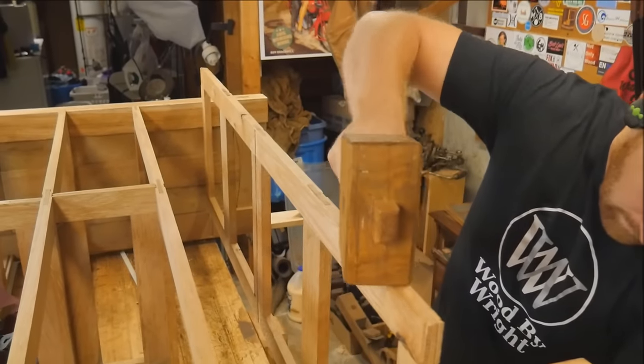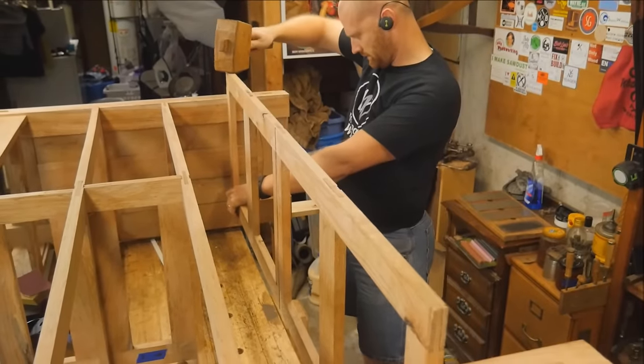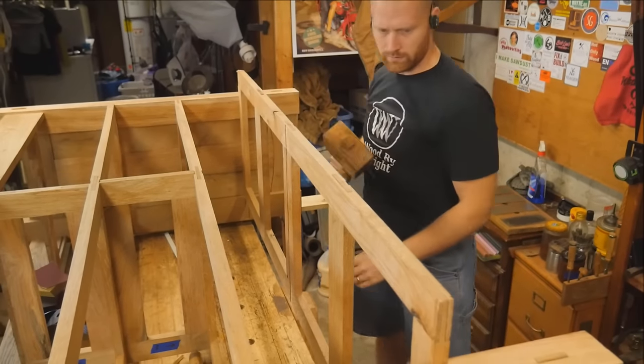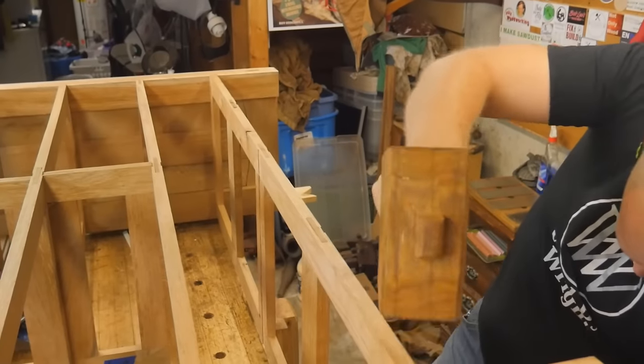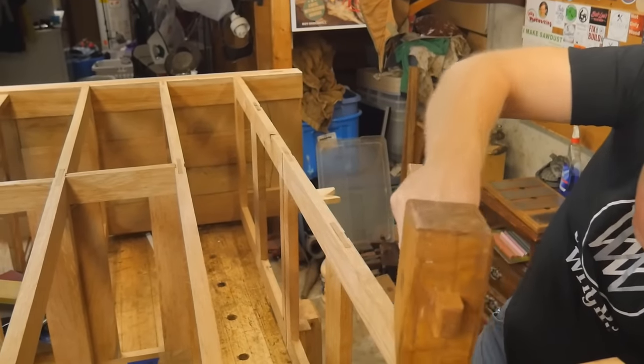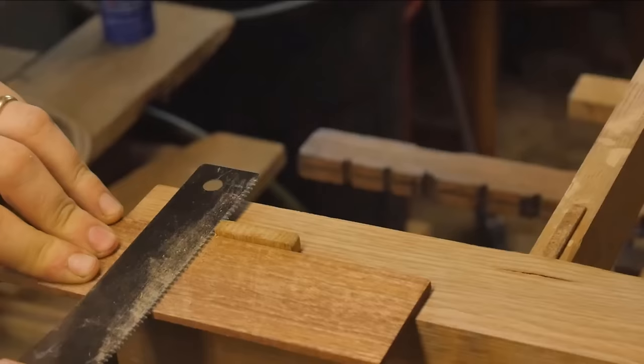Once it glued up the next day, I could slide in that sliding dovetail piece — which is actually the top drawer support — and it goes in surprisingly well. This was a far easier glue-up than the other ones were. Then the drawer dividers could be slid in in between them.